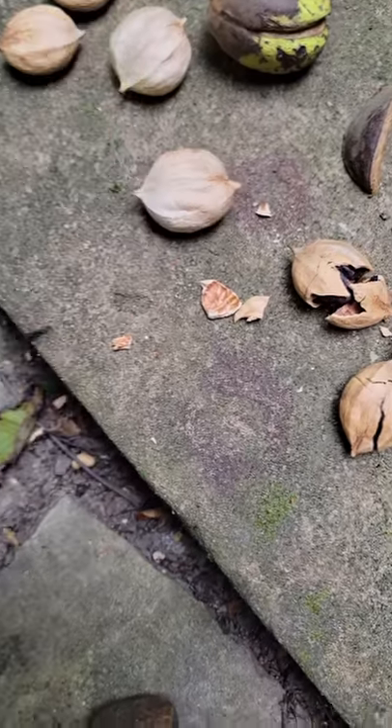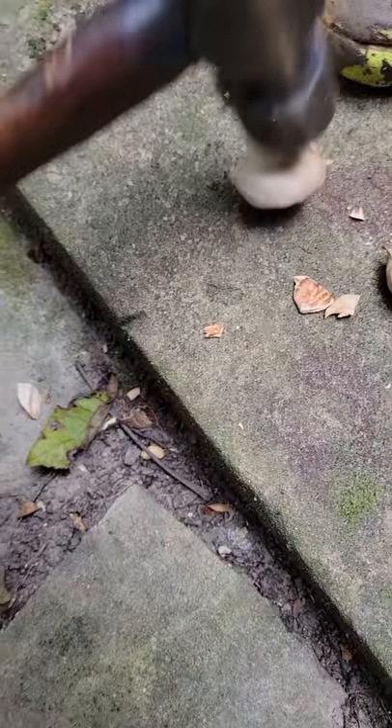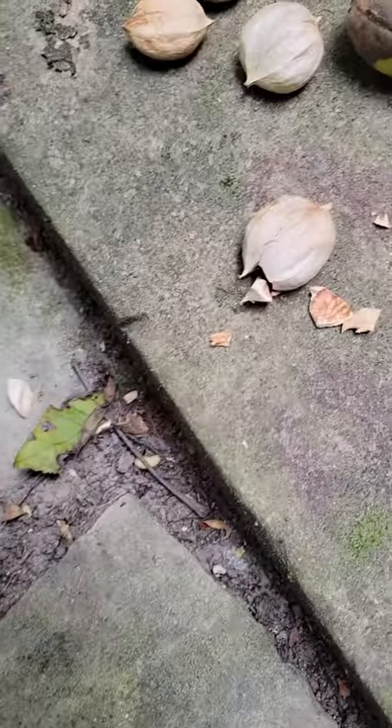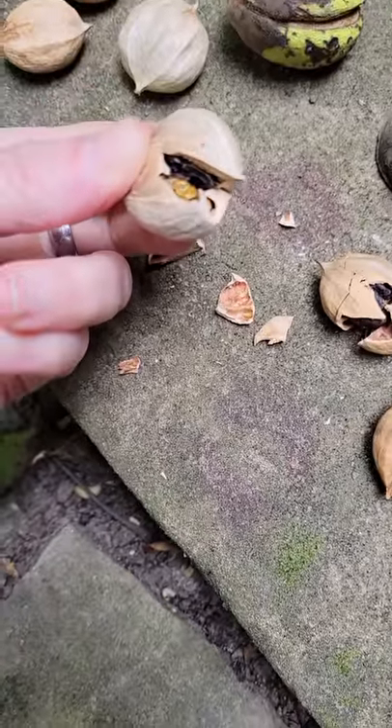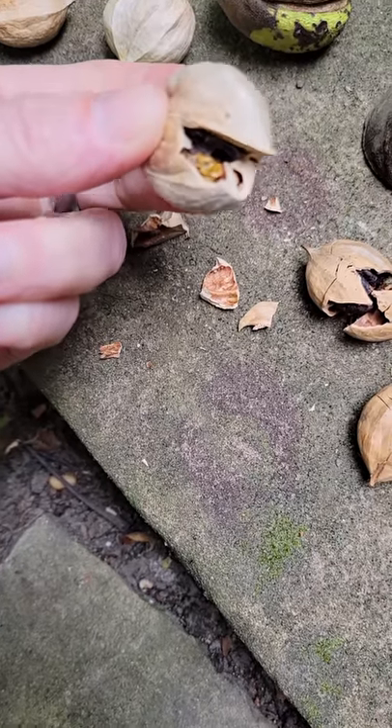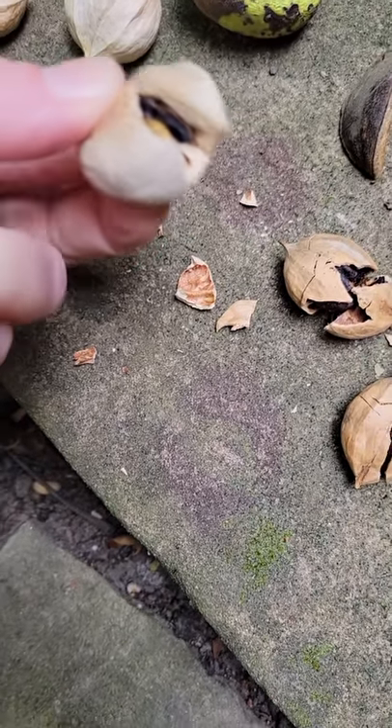I'm not sure on this one. This one, to me, sounds hollow. We'll see what this one is. Well, that's about half. I wouldn't eat that — that's half bad. Yeah, that one I was right about. That sounded hollow on the side.